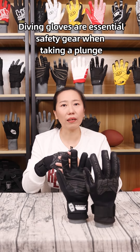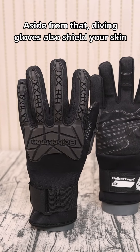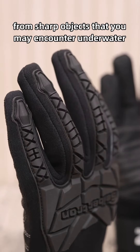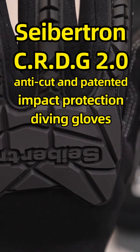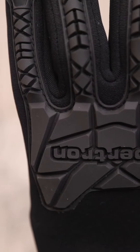Hello everyone! Diving gloves are essential safety gear when taking the plunge. Aside from that, diving gloves also shield your skin from sharp objects that you may encounter underwater. Today, I will introduce the SEPTEN CRDJ 2.0 anti-cut and patented impact protection diving gloves to you.